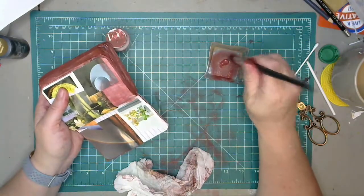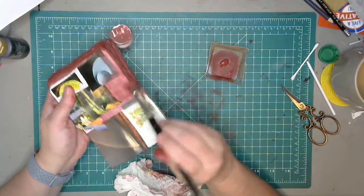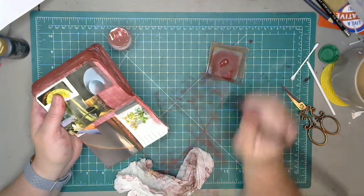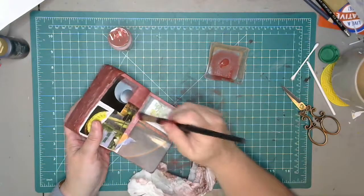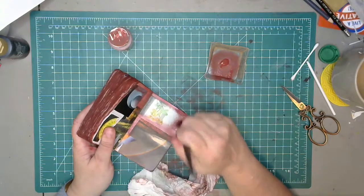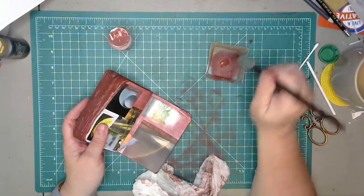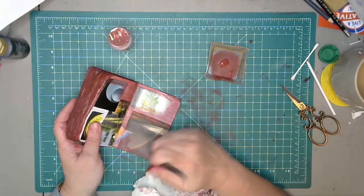I'm really looking forward to doing the rest of it because we did the fairy from the side view and she actually pulled out a fairy from the front view that we could practice, and she teaches us how to draw it. So I'm excited to continue my lessons — it's just going to take me a little longer than expected and I hate that. It seems like all my plans are just going awry.